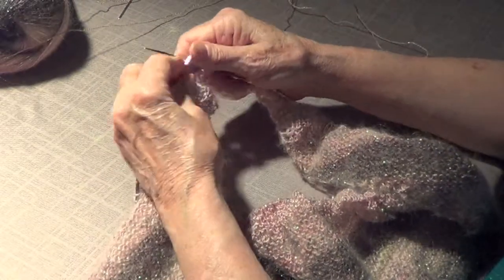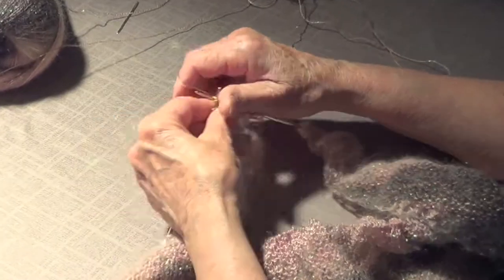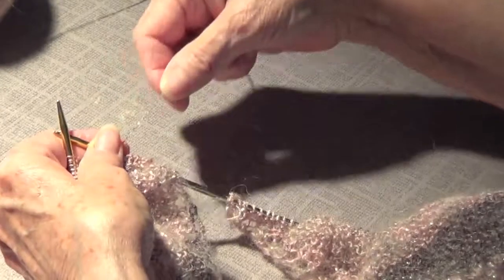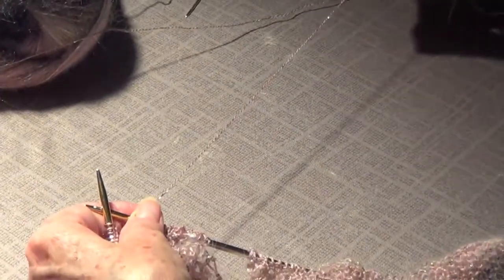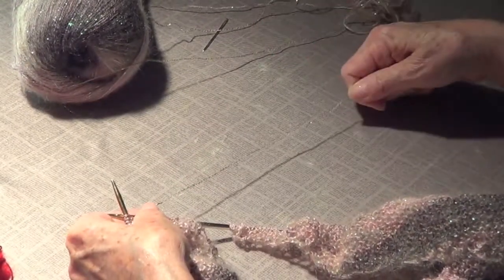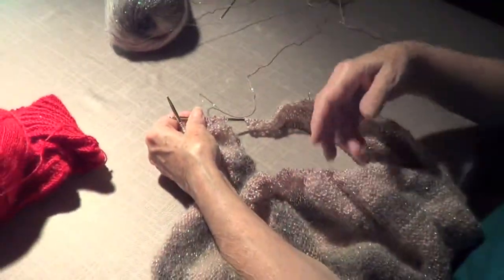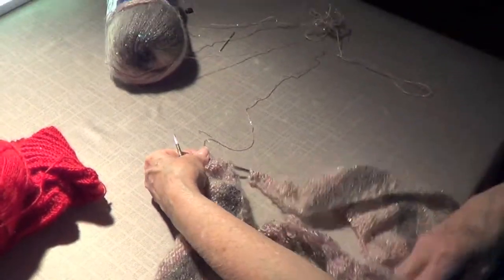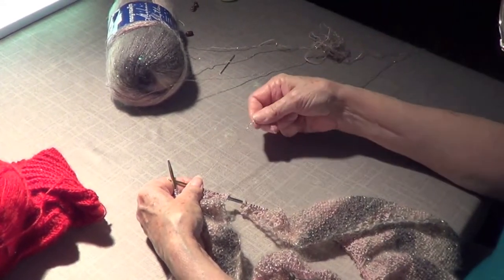I'm making a shrug here, a scarf, and I want to have a bead there. There are several ways to put beads on your knits. One is by passing them through the yarn that you're knitting with, but if you have something as big as this, you don't want to carry your beads throughout your knitting because you have to pass the beads and keep going.